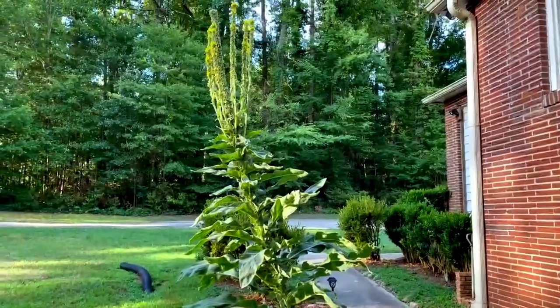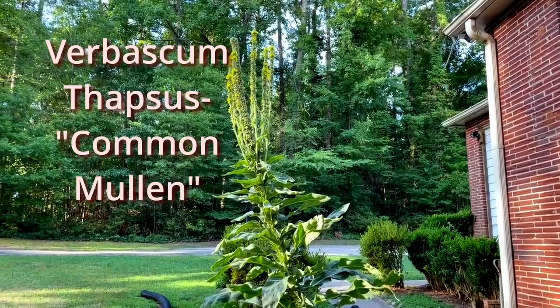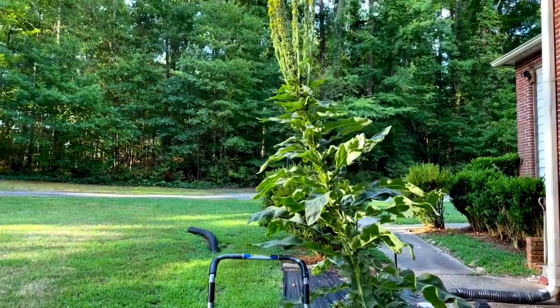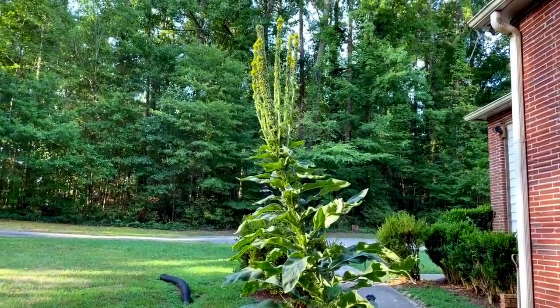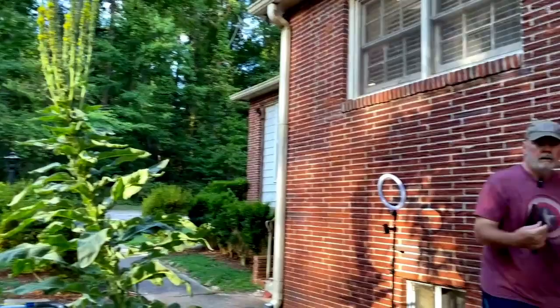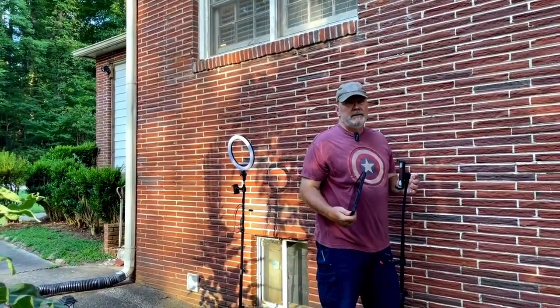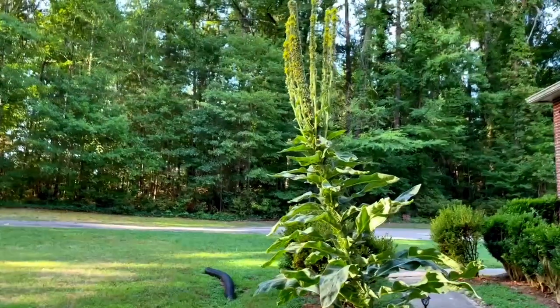This particular mullein plant is Verbascum thapsus — the common mullein. It typically only grows two to seven feet tall. Mr. Sweet measured this one, and it came in at eight feet, nine inches, so it's well past the typical height.